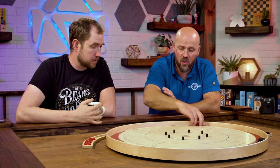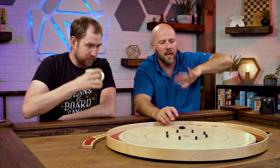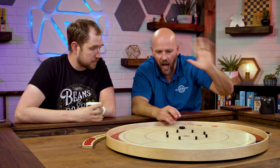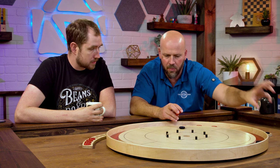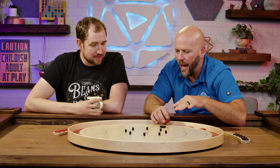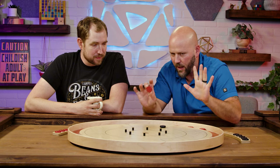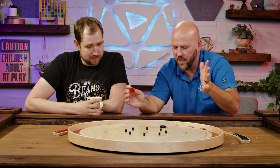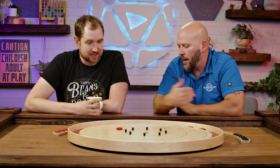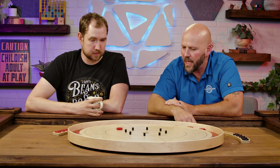That's how you do it in singles. This is one of my favorite shots in doubles. In doubles play, the person to the left is going to shoot after you. I absolutely love making that person's life miserable — that's what I live for in Crokinole. I would rather hide and make them swear at me than get a 20. I am going to force them to shoot through the pegs as much as I possibly can.